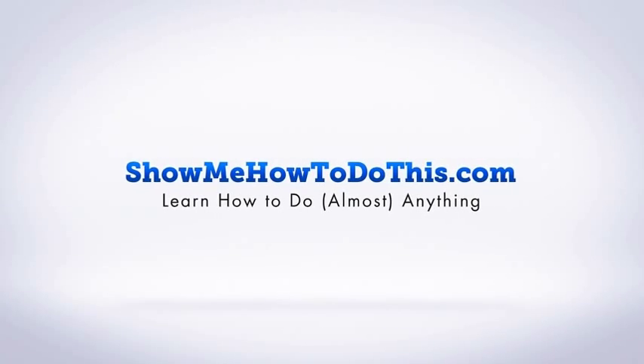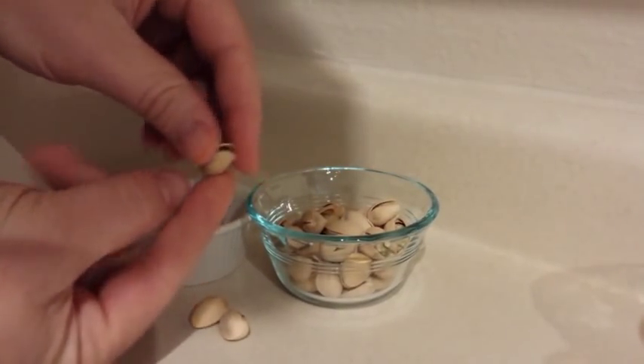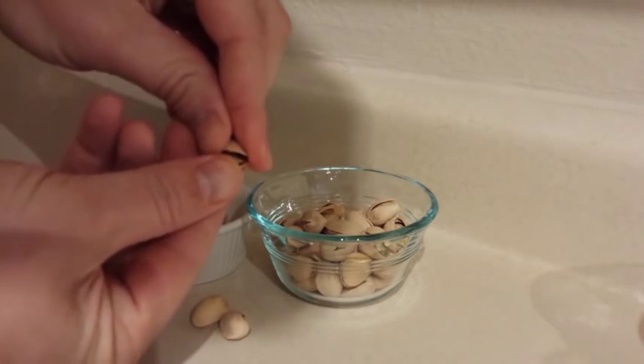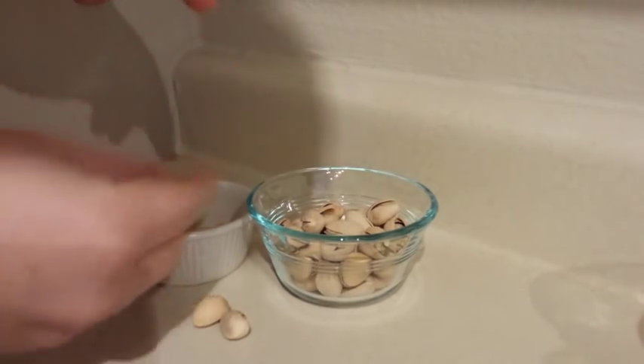It is really interesting, all the different ways that people know to peel pistachios. Normally what you do to peel a pistachio, you just open it up and crack it right out of the shell. It's pretty straightforward, and then you have a delicious pistachio to eat.